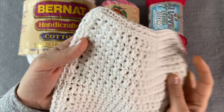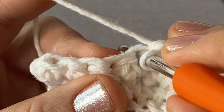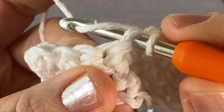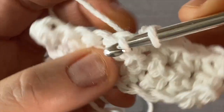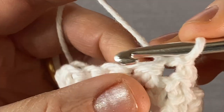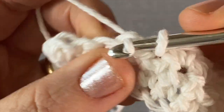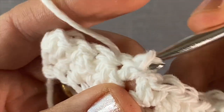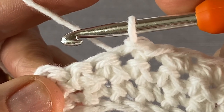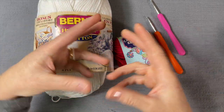Let's take a quick look at how a slip stitch is done. Insert the hook in the next stitch, yarn over, pull through, and then pull through the loop on your hook right away. One more time: insert, yarn over, pull through and through the loop right away. That is the slip stitch.